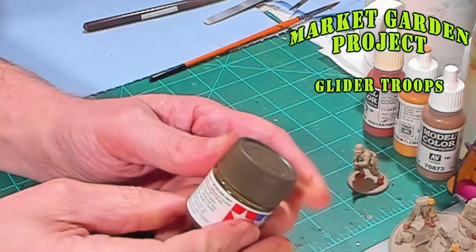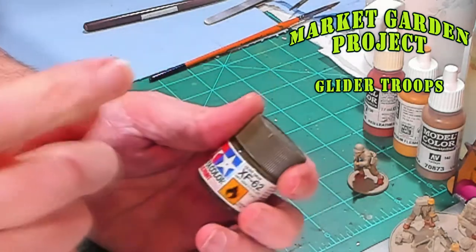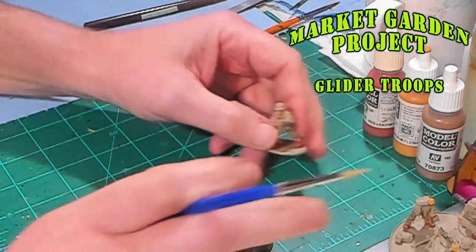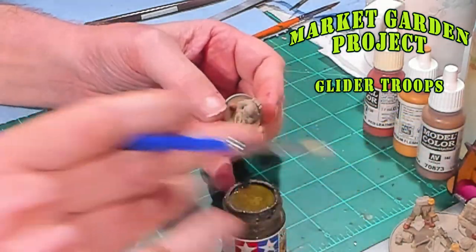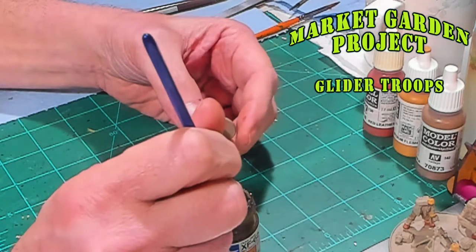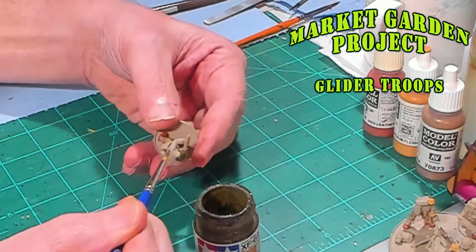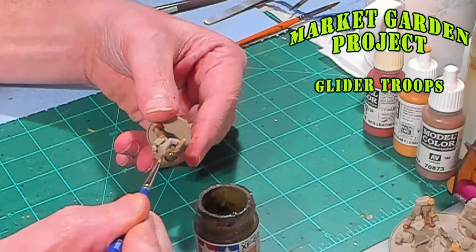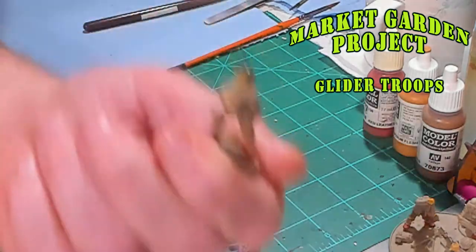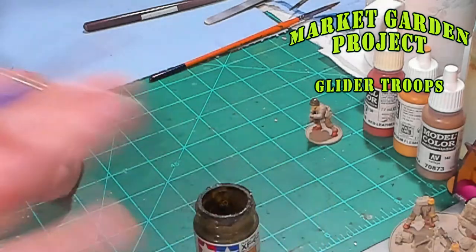Now the next color is Tamiya olive drab. I don't use a whole lot of Tamiya colors, but they make a few that are really good, and the olive drab is like the perfect color from Tamiya. On these models, what we're going to do is hit up their helmets — just knock out the helmets with this Tamiya olive drab. You can see it covers really well, and it's a really dark olive drab, which is exactly what we're looking for. Let me go ahead and finish painting these guys and I'll be right back.